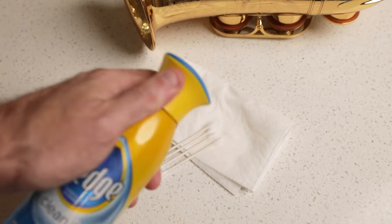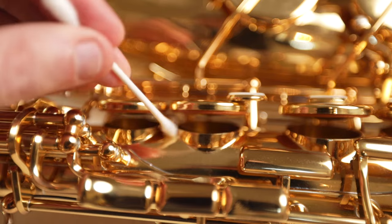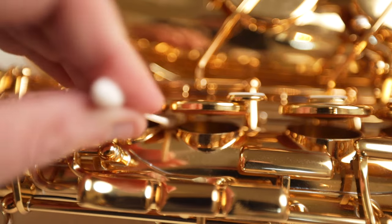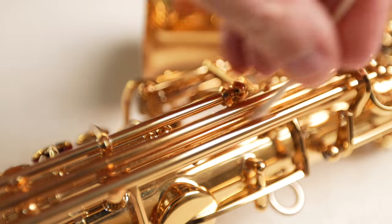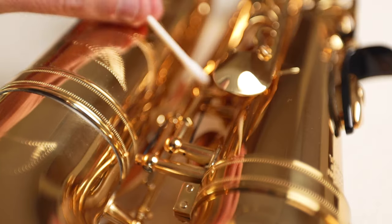Using the q-tips, get into all those hard to reach spots — around the posts, by the tone holes, anywhere that moisture is potentially going to hide. This is especially common around the upper left hand stack. Check by the B, the bis, and the A key. These are often spots where moisture settles around the tone holes.